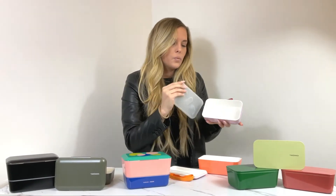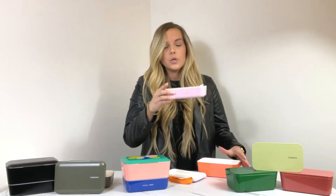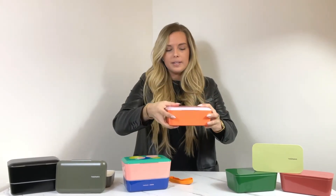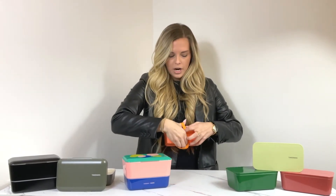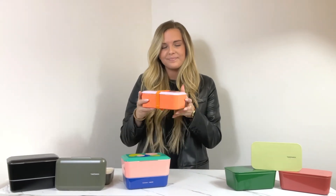When you're finished, the cool thing about this is it can actually be broken down — you can place the bottom half inside the top half, put the lid back on top to make it smaller than where it started, and place the orange strap around the outside for an easy grab-and-go.